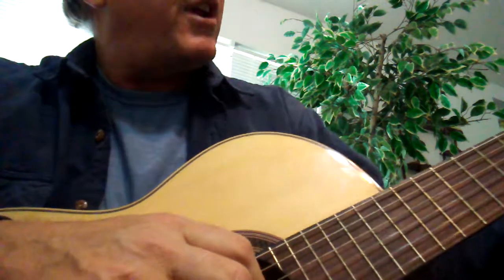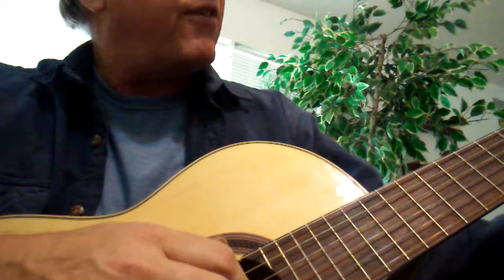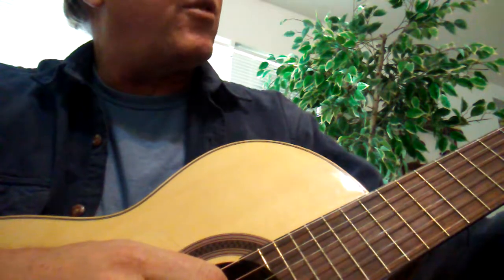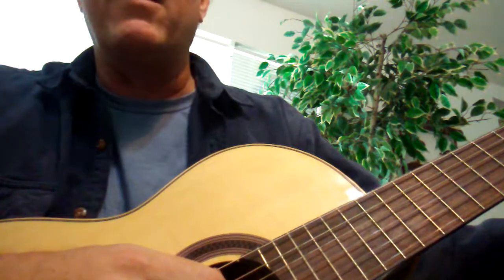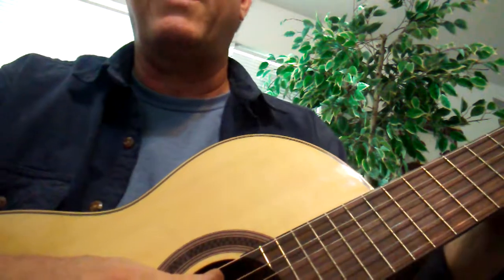So we get our fingers in the same positions every time. In the case of the first E, A, D sequence, we're pivoting off our first finger on the third string of the second fret, lifting our two other fingers.